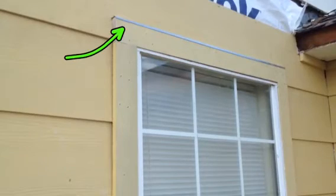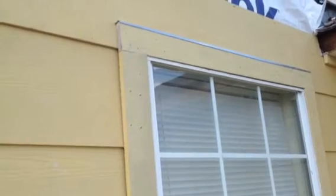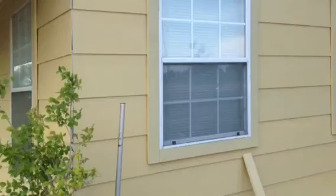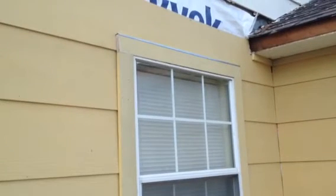Over here, you'll see we've got drip flashing going on top of the window here. We'll continue that around the windows. We don't have the top of this window trim on yet — we'll be on tomorrow, and you'll see that drip flashing on there just like that.